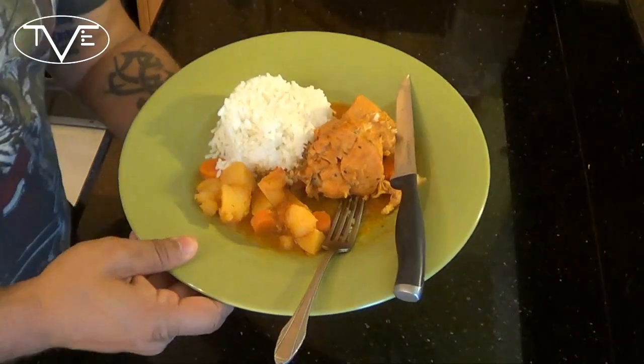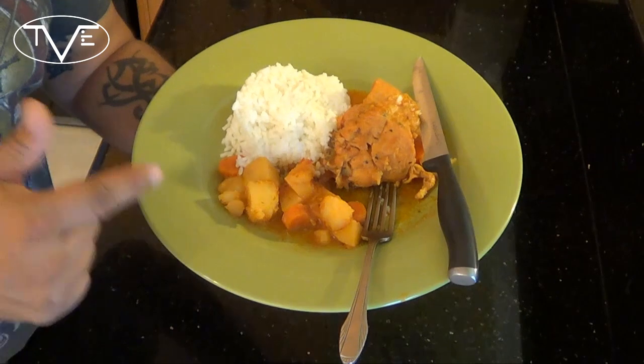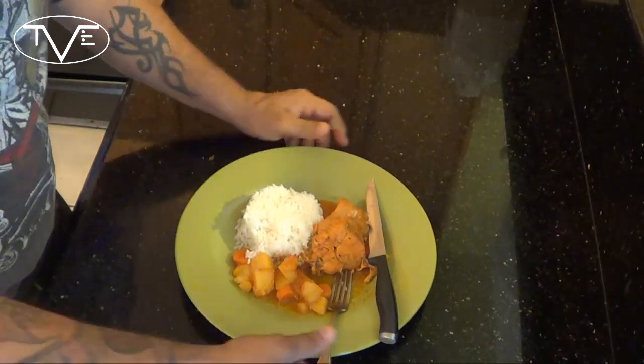My pollo guisado was on the stovetop for about 15 minutes. I let it thicken up a little bit and let those potatoes soften. Then I went ahead and made my white rice — white rice is simple, you don't need instructions for that. I went ahead and put this all together and it looks great. Now it's time to tear into this and give it a try. Mmm, this tastes awesome. You guys will love it, anyone you make it for will love it. We'll see you next time and I hope you enjoy.